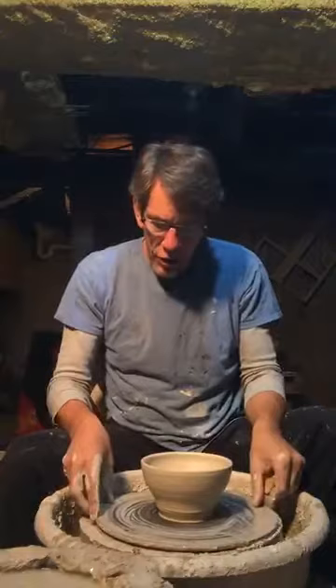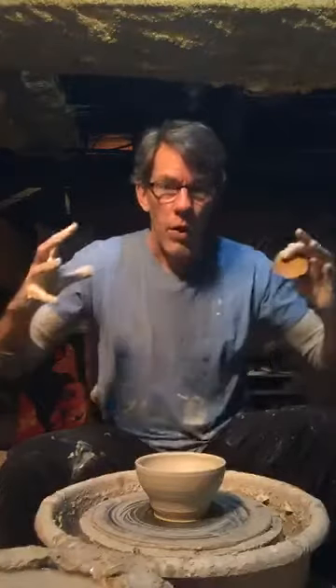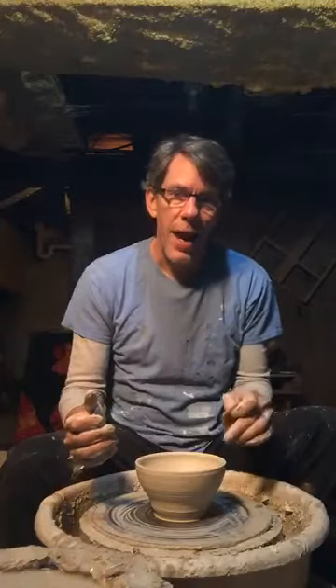Every culture that I know of talks about pots like we talk about our bodies. They're tall, they're short, they're skinny, or they're round. They have a foot, a belly, a shoulder, and a mouth.